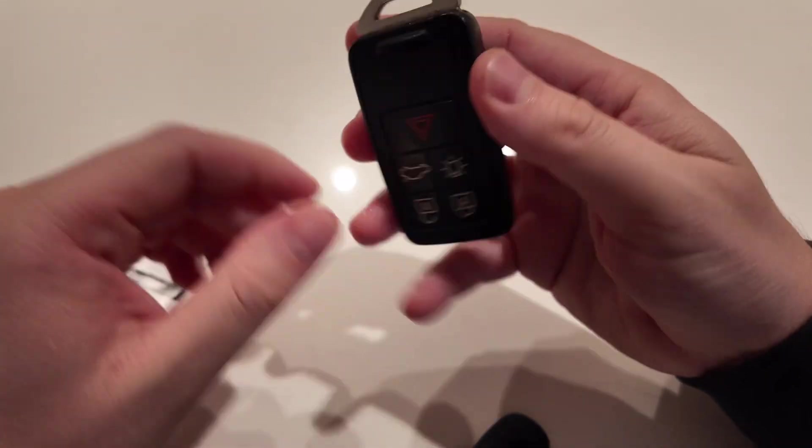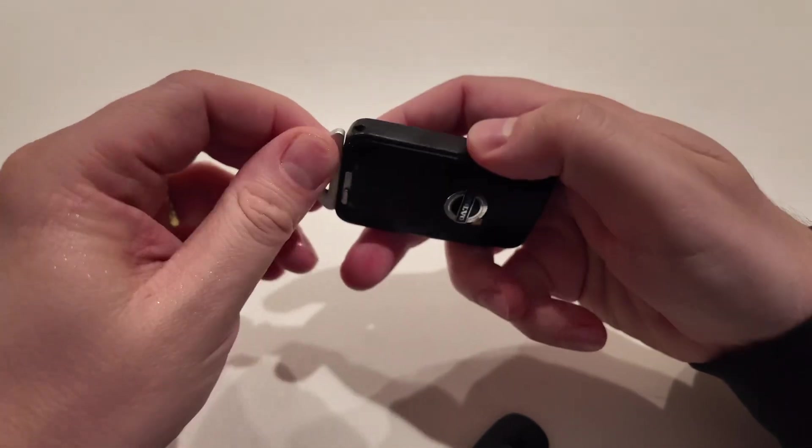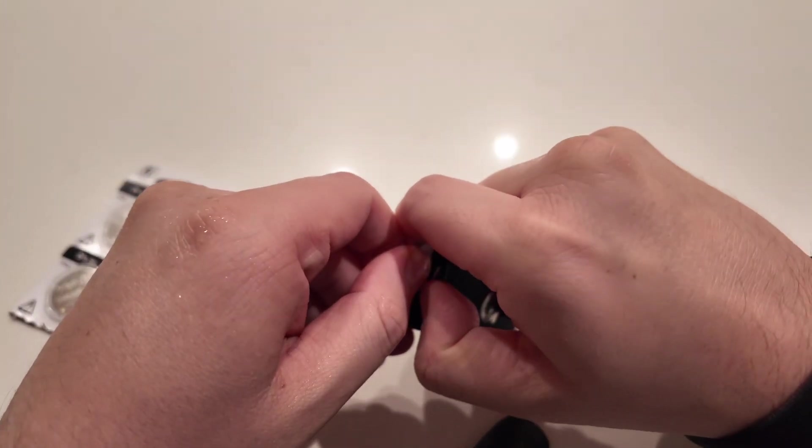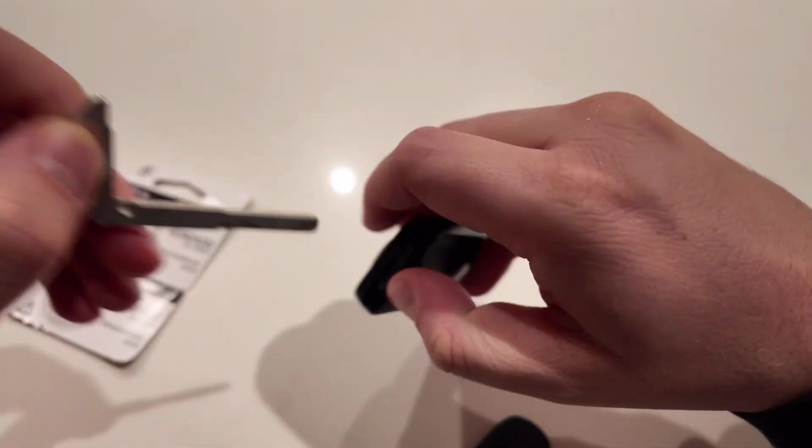So basically, you're going to take this piece right here, slide this up, and then push this out — that's the main key to open the doors from the outside.